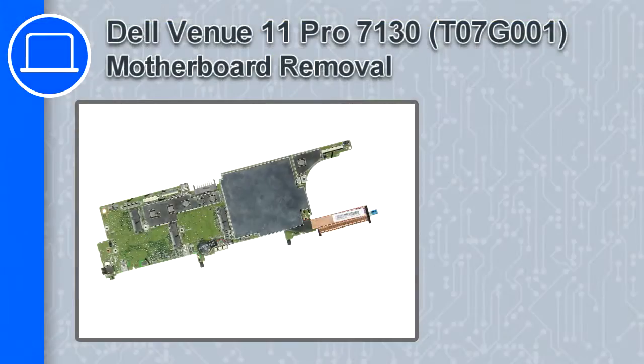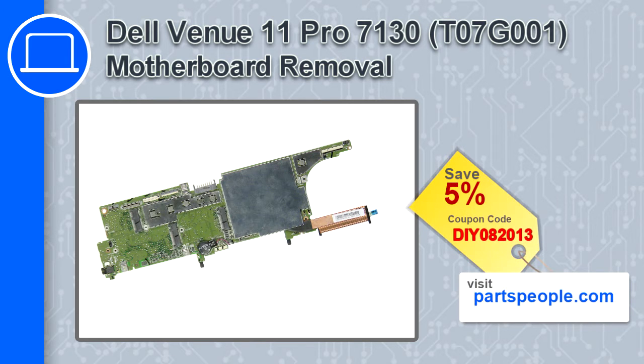Hey, how's it going? This is Ricardo, and in this video I'll show you how to remove the motherboard from a Delvan U11 Pro version 7130. If you're looking for parts for this laptop, go to our website and use this coupon for a 5% off discount.